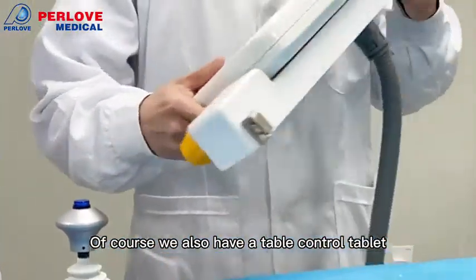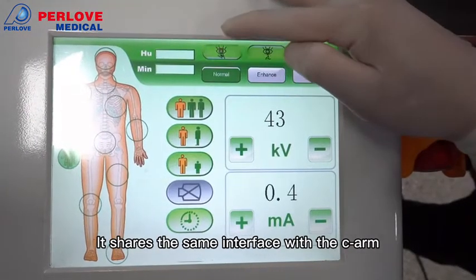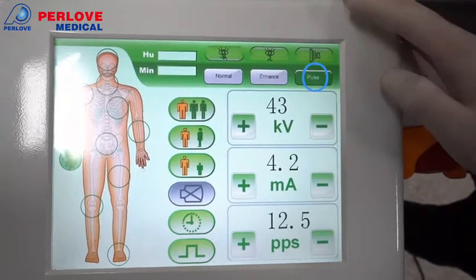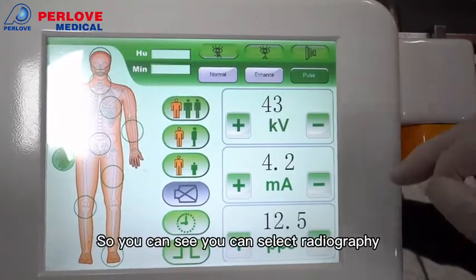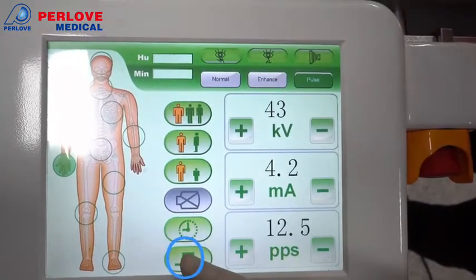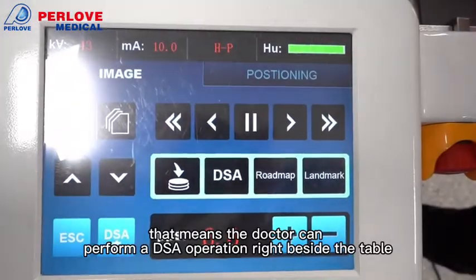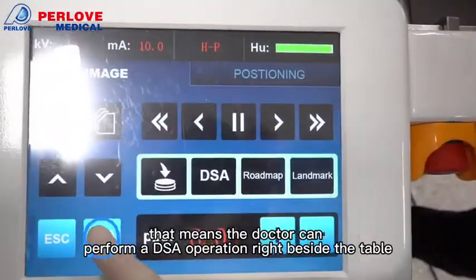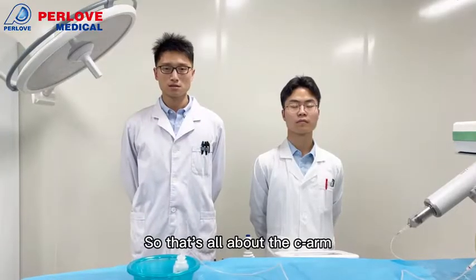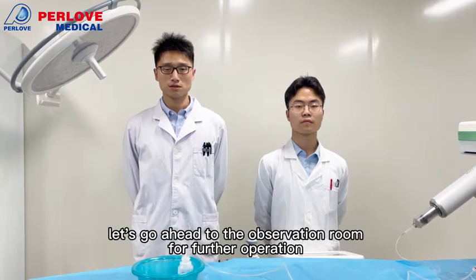We also have a cable control tablet. It shares the same interface as the touch screen panel on the CR. So you can have radiography options, but most importantly it has DSC options. That means the doctor can receive a DSC operation right at the table. That's all about the CR — if you are ready, let's head to the observation room for further operation.